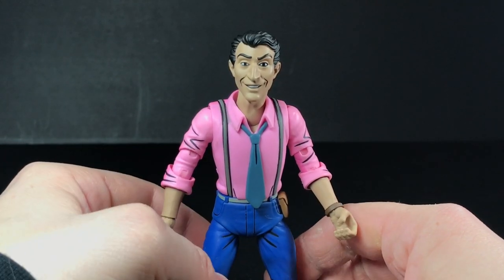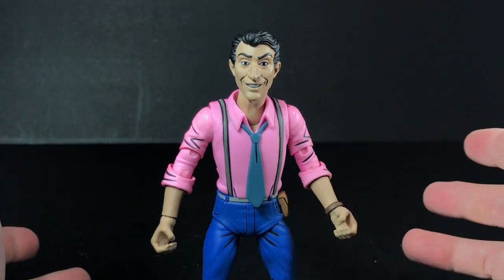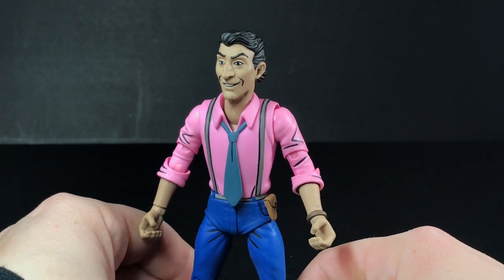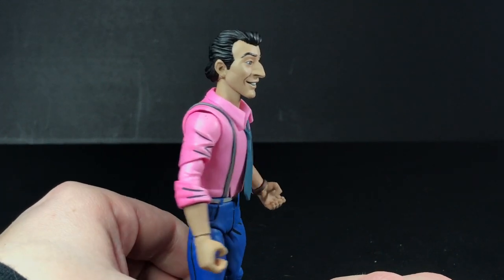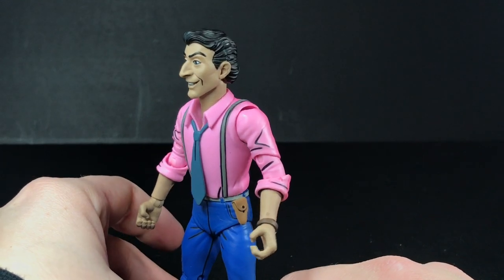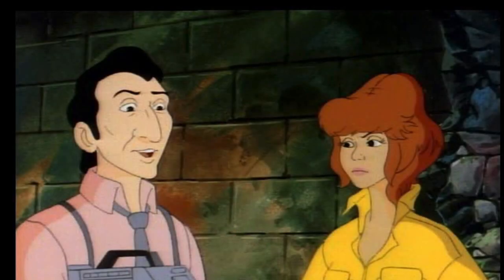Vernon first appeared in the first episode, 'Turtle Tracks.' Before that he didn't exist in the comic books or anything like that — he was made specifically for the cartoon. Sometimes he tries to sideline April and take over as the news anchor, and sometimes he's just her cameraman. The look on this guy just perfectly captures the character from the cartoon. Did you know the guy who plays Vernon's voice is the same guy that plays Splinter's voice? Crazy.